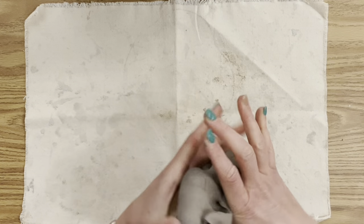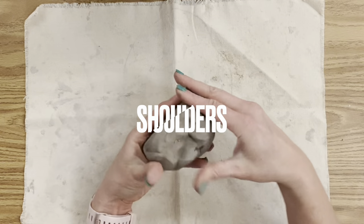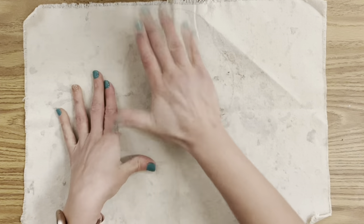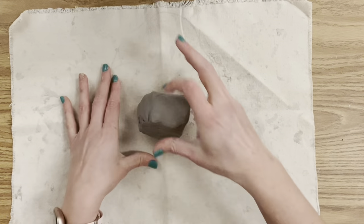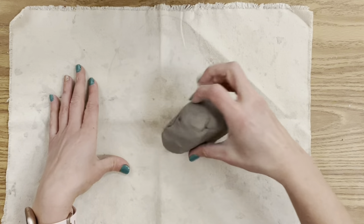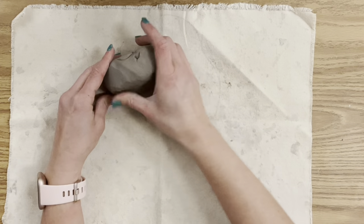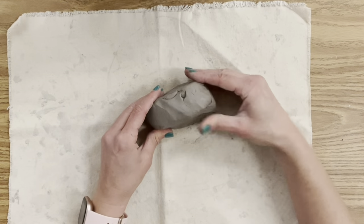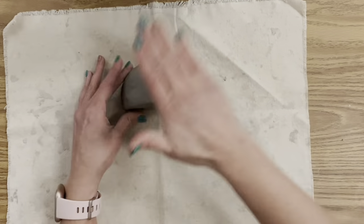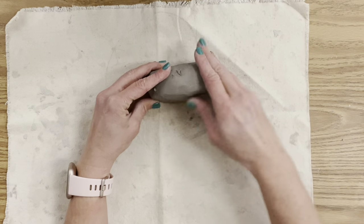With a fresh piece of clay, wedge your clay together because you're going to form the shape of your shoulders. I'm using my hands here, tapping it on the table and smoothing it out. For my clay bust, this is going to be the main support system — the chest and shoulders where the neck and head will sit.